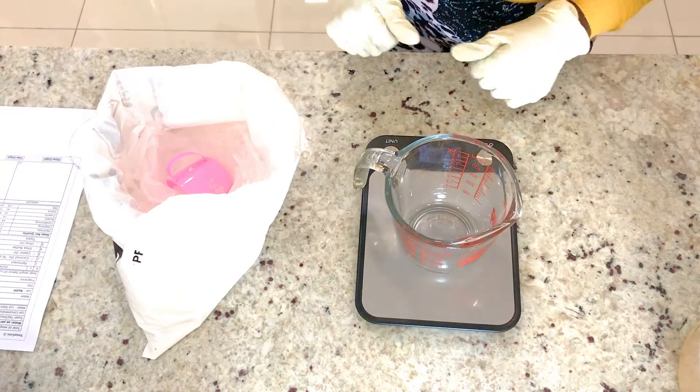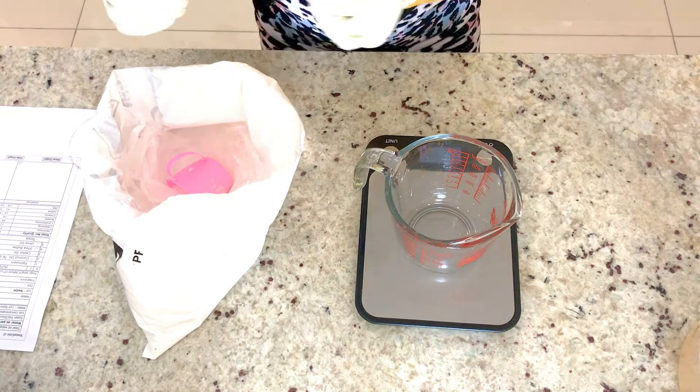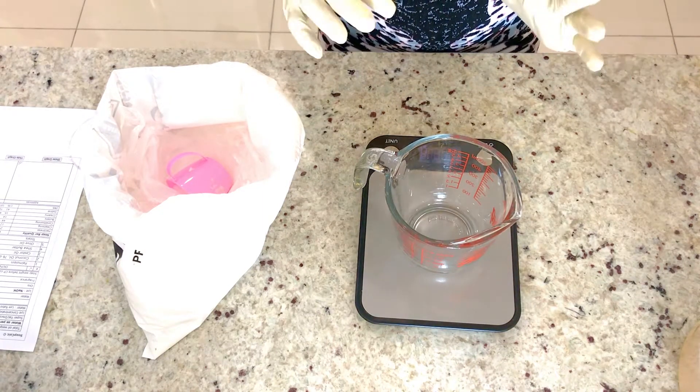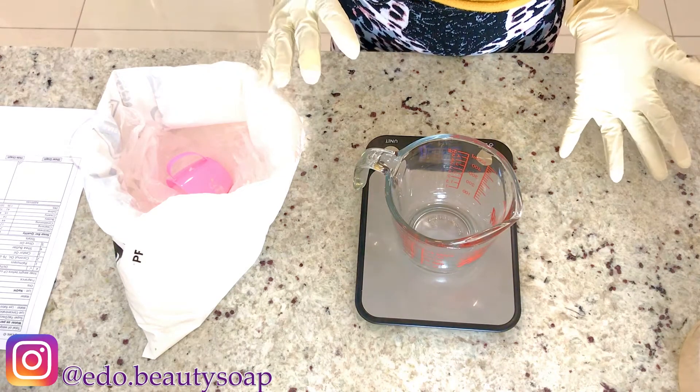The next thing I'm going to do is measure my lye. I have my cup here and my lye here, so I'm going to pour the lye inside the cup gradually. Once I have got the measurement, then we can start to mix the lye and the coffee water together.